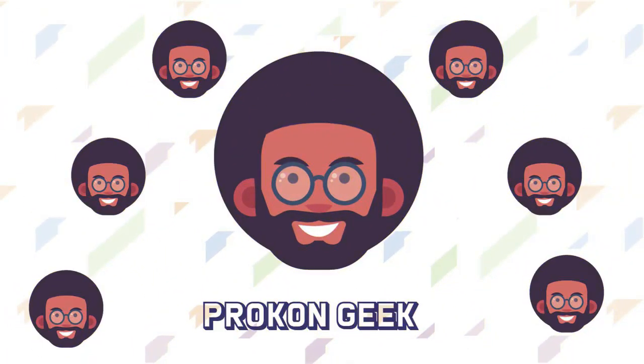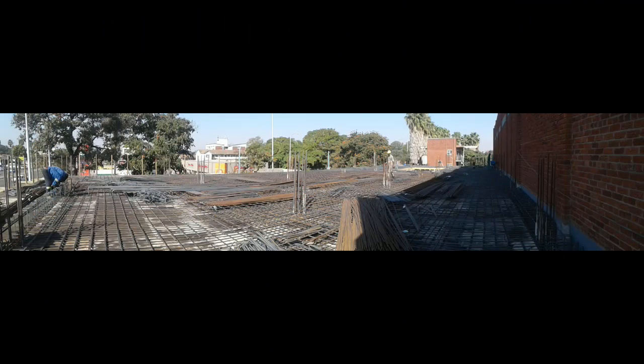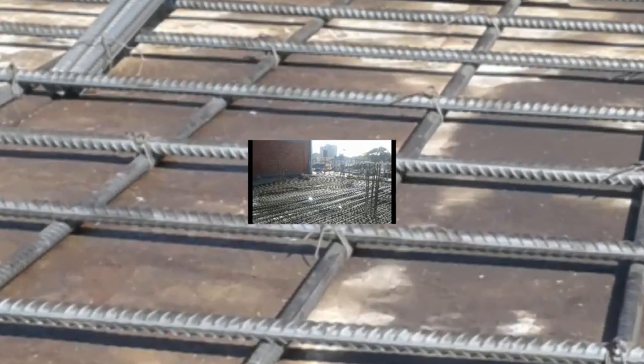Hey, what's up and welcome back to the channel. This is the Program Geek and in today's video I recently went to a site visit where there was a flat slab and I kind of designed some of the elements of this building, but I'm not going to say which building it is because of copyright.